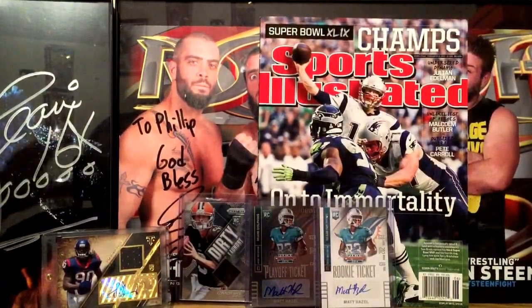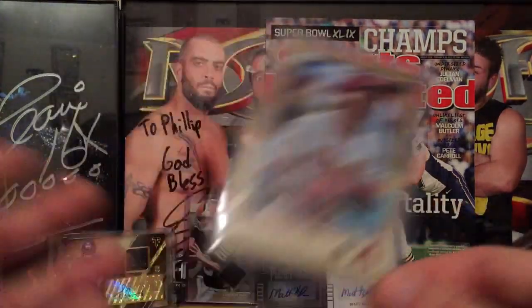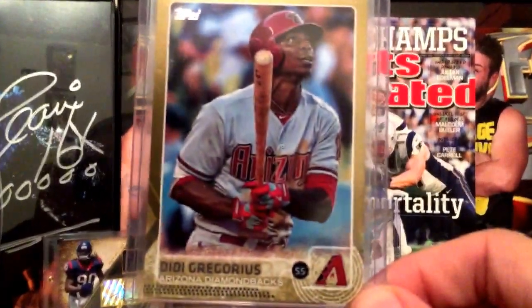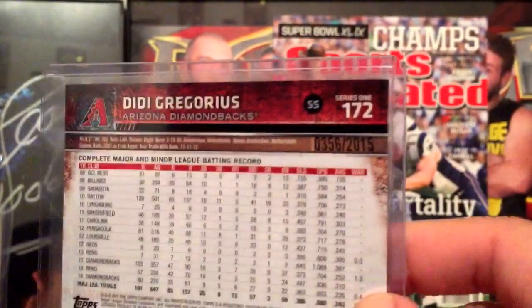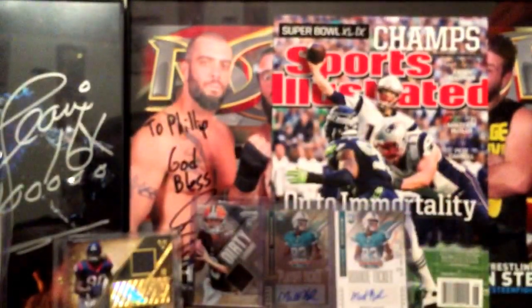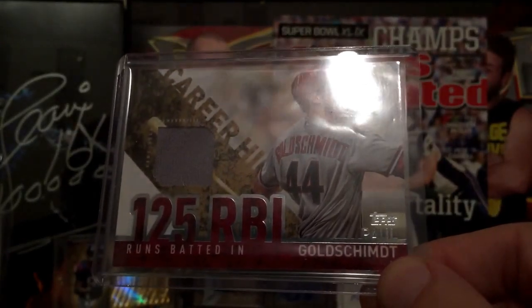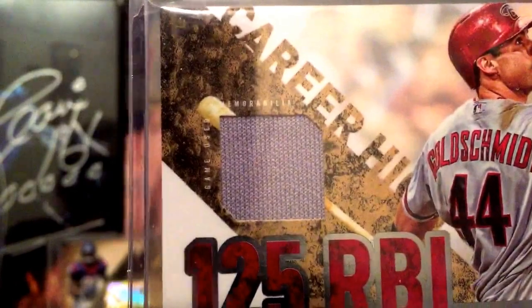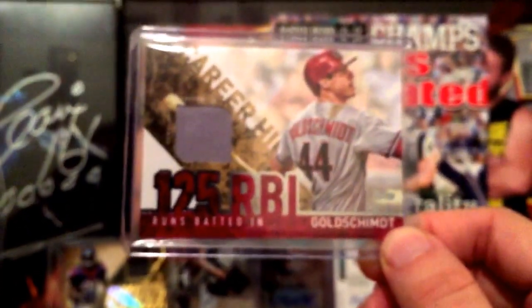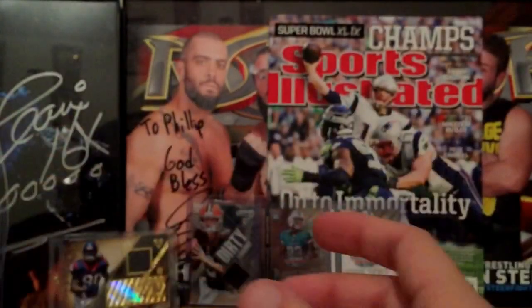Out of that baseball break I got two hits. First, a DD Gregorius Arizona Diamondbacks gold parallel — Topps Series 1, numbered 356 out of 2015, Topps loves to do that. Then my biggest hit: a Paul Goldschmidt 125 RBI patch slash jersey memorabilia game-used card. Not numbered as far as I can tell, but that's my first baseball break hit ever.